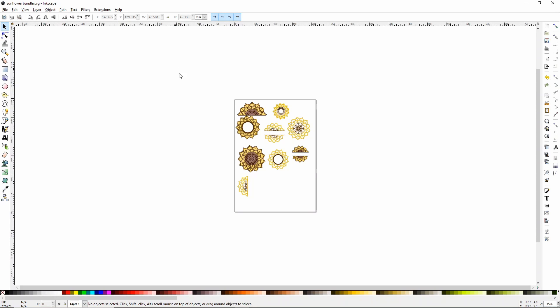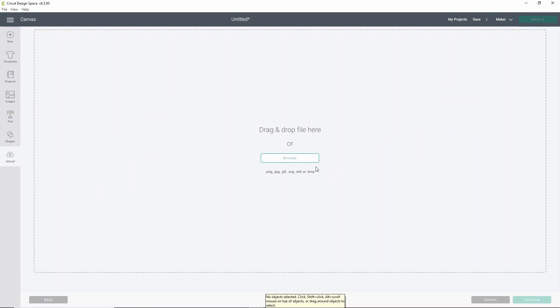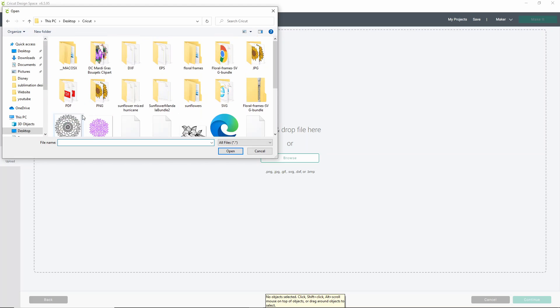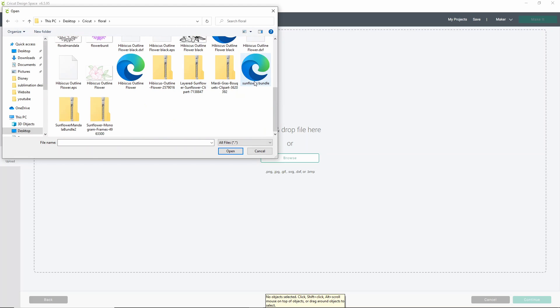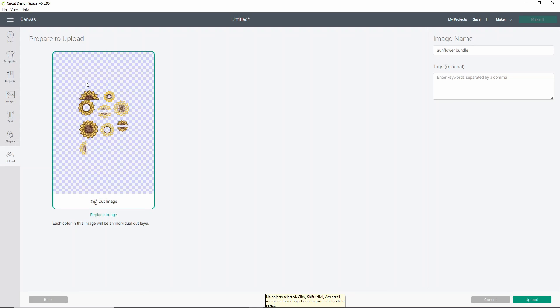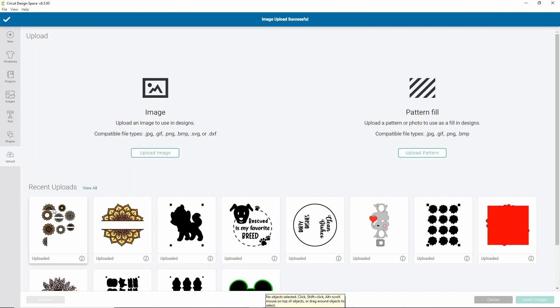Now we'll go over to Cricut Design Space. Click Upload, then click Upload Image, then click Browse. Find where you saved your sunflower bundle — we put it in our floral folder and called it sunflower bundle. It's going to tell you the image is large and may take a moment. I'm hopeful that with some updates this may be a smoother process in the future. Once it's loaded, all you have to do is click Upload. This may take a moment, so don't fret if it's a little bit slow.